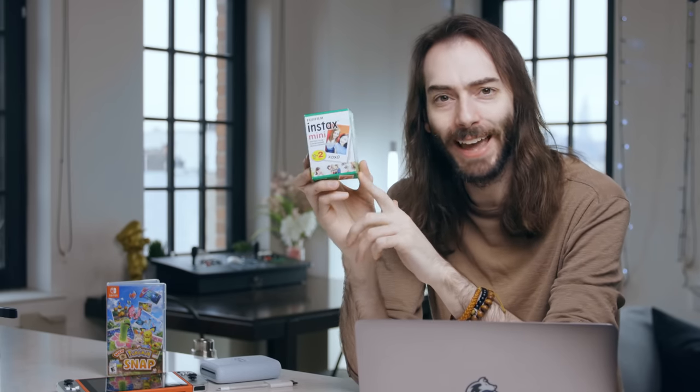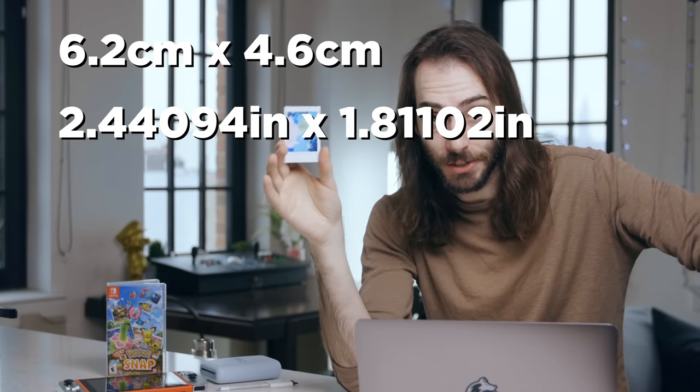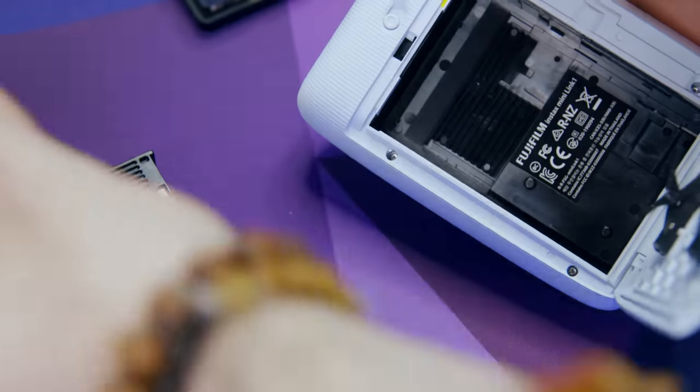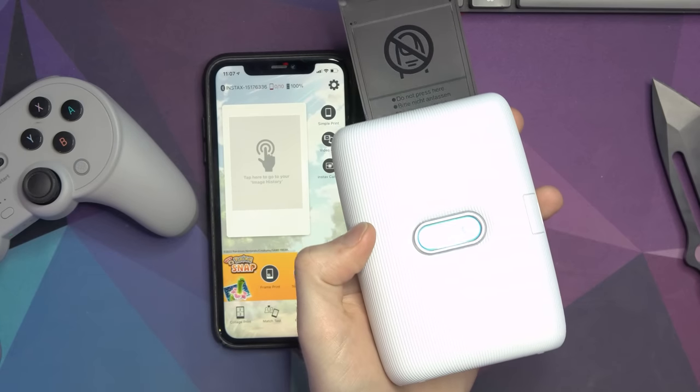Then you have to put the film in the printer. It comes in these little 10-pack cartridges. I got two two-packs, so it was 40 sheets altogether, and that cost around $13. The pictures themselves are 6.2 centimeters by 4.6 centimeters — for us Americans, roughly this many inches. It's not like putting film into a camera; you can't really screw this up or accidentally expose the film to light — it's idiot-proof. Make sure the yellow bit is lined up and the printer will instantly pop out the cover. The printing process for Pokemon Snap pictures is pretty much exactly the same as any pictures in your Switch's photo album.